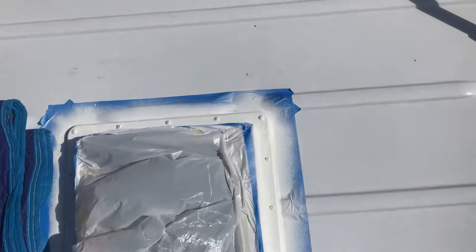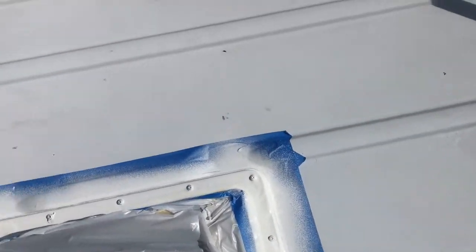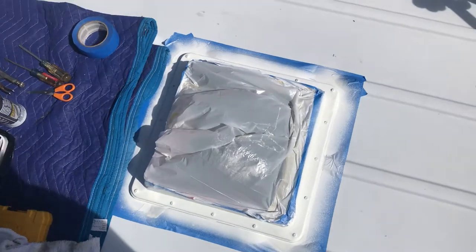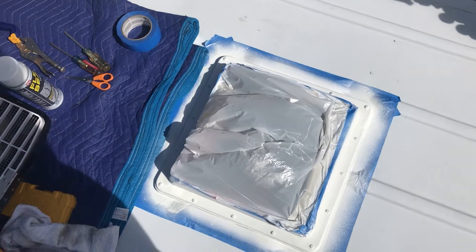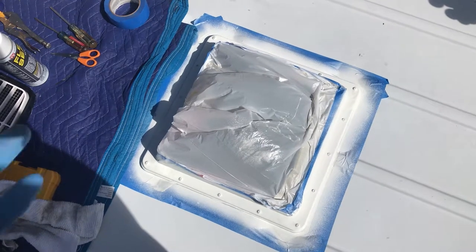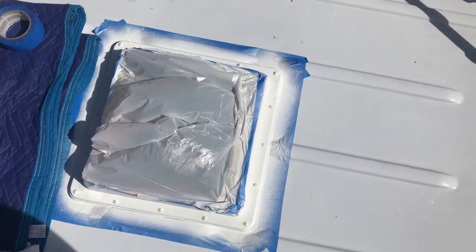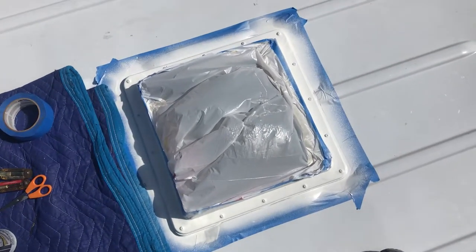That's it for now. I sprayed the flex seal around all the edges. I'm probably going to add more tape because it's a pretty wide spray, so I'll add more tape around the edges for the next coat. If it gets any windier, I'm contemplating just getting the can and brushing it on as opposed to spraying it — they do sell flex seal in a can. I'm going to use it for more stuff along the way with the van build. Going to let that coat dry and we're ready for the next coat.